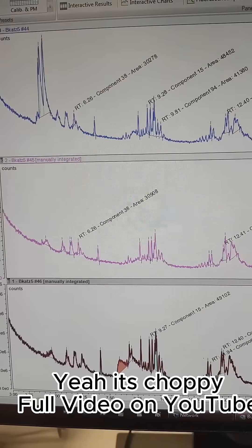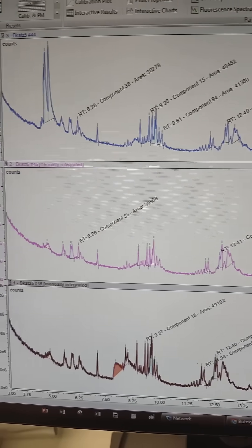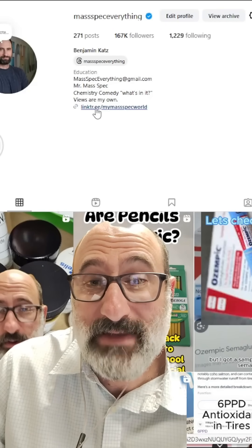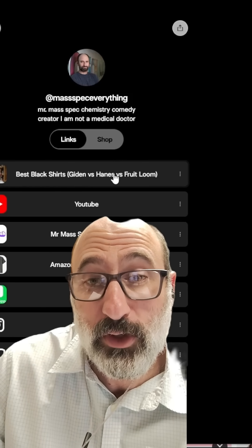So if you're going to be wearing these t-shirts and not even washing them, the Hanes and the Gildan have a little bit of residual solvent. Go to the link tree and there's a link - it's the best black t-shirts: Gildan versus Hanes versus Fruit of the Loom.